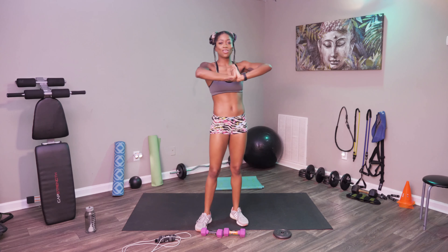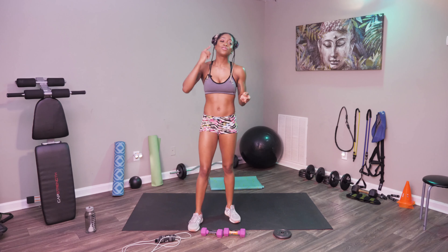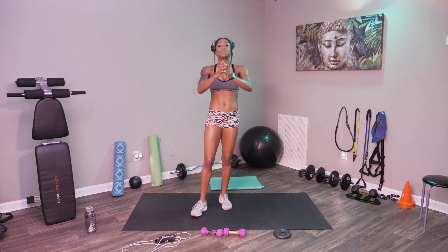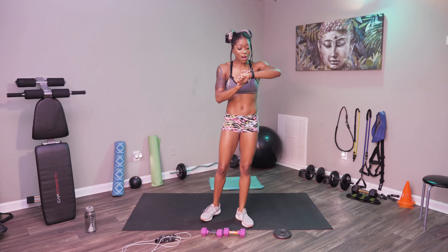Today we're going to be focusing on the chest, so let's go ahead and get right into the cardio. For cardio today, we have jump ropes, we're squatting into an overhead press, and we're doing some ski jumps. Go ahead, grab your towel, grab your water bottle, and let's start our timers.